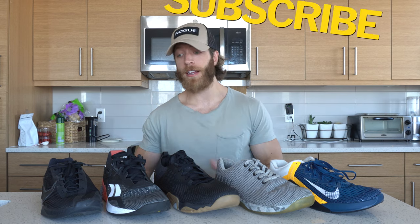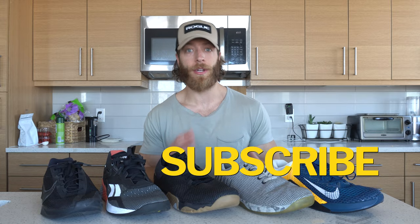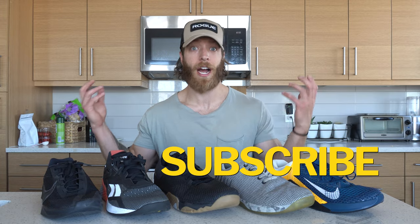Just like with lifting, because all these models are included in this video, I would call these all pretty much high-performing models — they do all excel in this area. There are going to be slight differences between them, but overall they're all pretty versatile. Down here we have the most versatile of these five shoes, and at the other end the slightly least versatile.